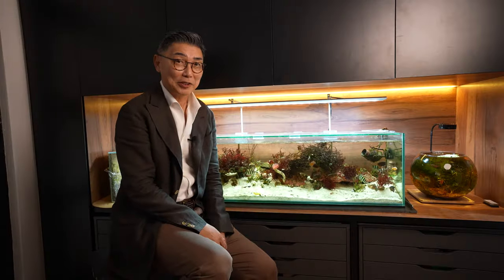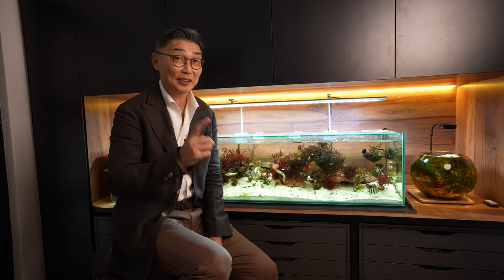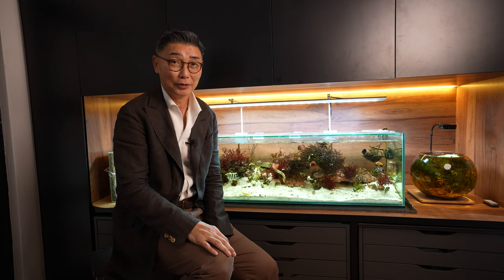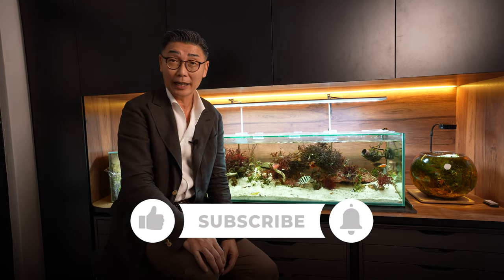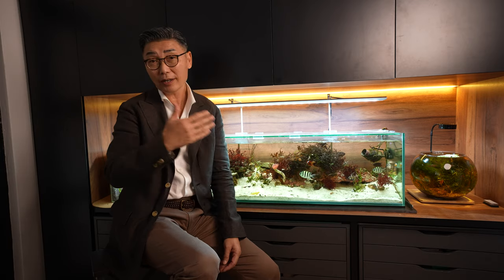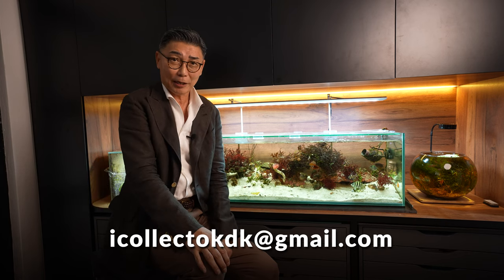Now that we know more about aquascaping, we certainly know that it is not difficult to get into — and it's certainly very fun and rewarding. Thanks to Little, we learned so much about aquascaping. If you liked today's episode, please give us a like and share our content. Subscribe to iCollect. And if you are a creator or a collector yourself and you want to share your passion, please get in touch with us via this email address. Until the next episode, this is Thomas saying bye-bye for now.